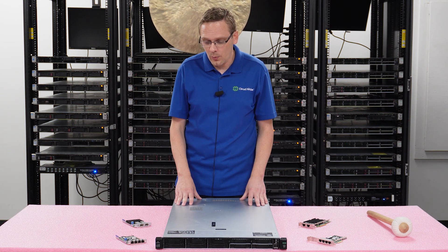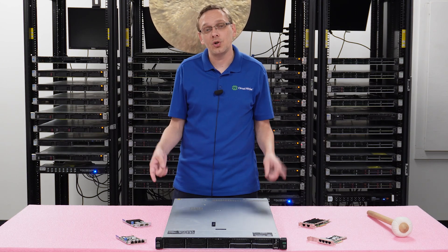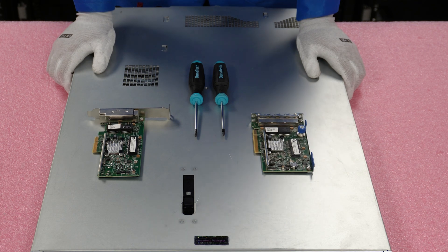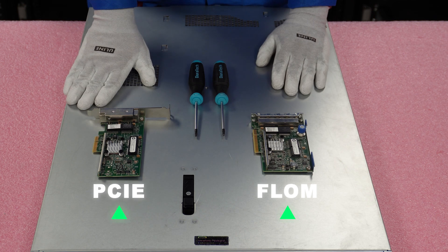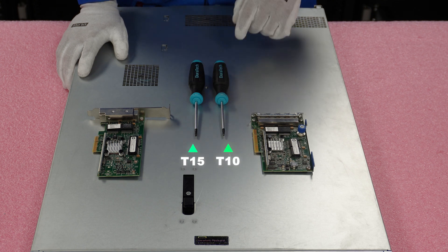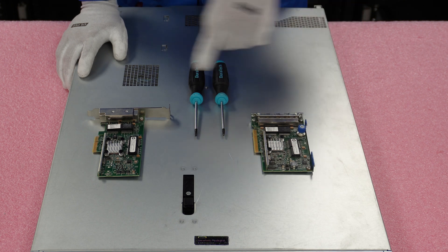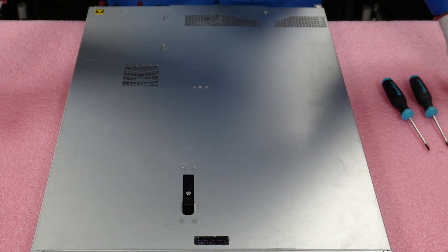Now that we know more about the speeds and interfaces, we're going to do a quick close-up showing you the PCIe versus the FLOM and then show you how to install them. I have my ESD gear on — we're safe to work on our 360 Gen 10. I've laid out both options: the FLOM (flexible LOM) and the PCIe network card. We're going to install both. You'll need a T10 and T15 bit — the T10 to remove the bracket where the FLOM goes, and the T15 to screw the FLOM down. The PCIe card doesn't need any tools.